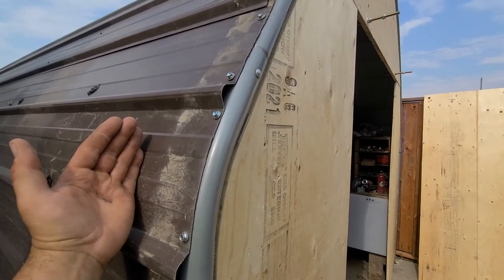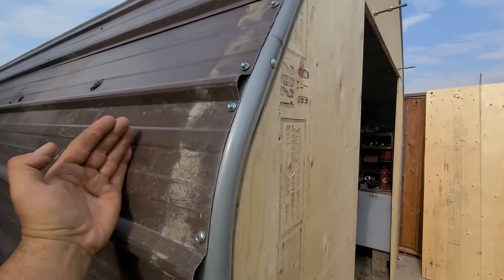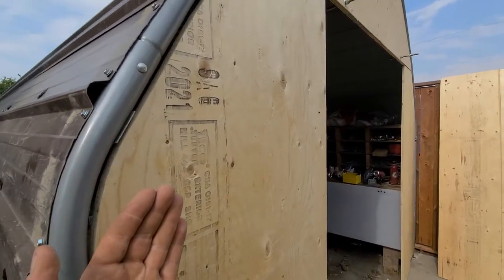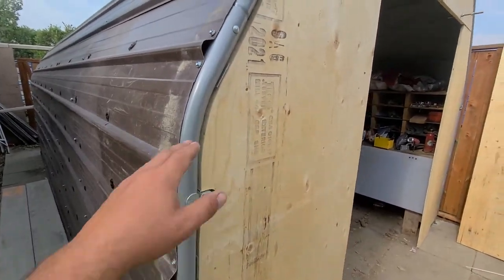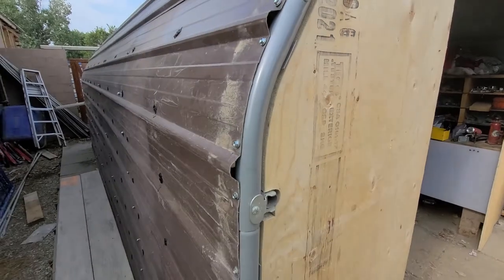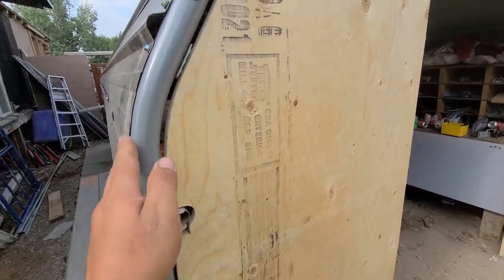I don't know — that stuff's not really going to work either. There's a ton of cutting here. I might do that, I'm not really sure yet. I have some flashing that I can tuck in behind here.